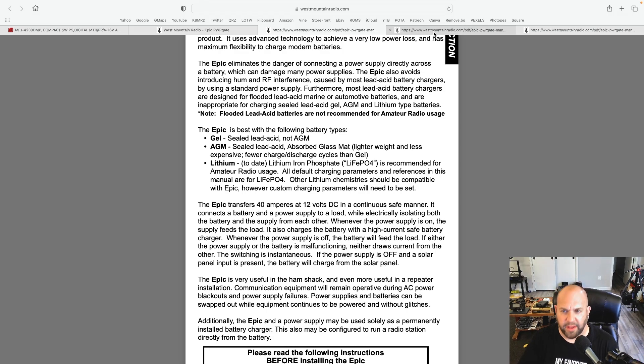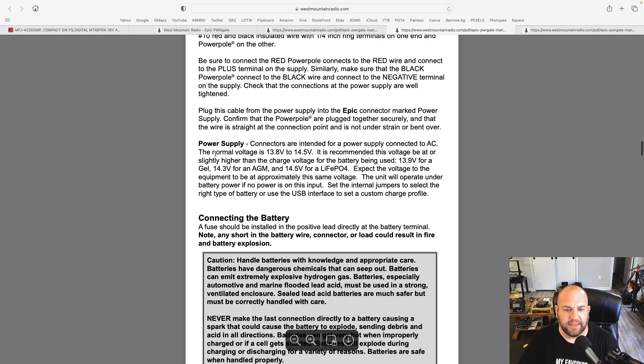They also say the normal voltage is 13.8 to 14.5 volts, and it's recommended this voltage be at or slightly higher than the charge voltage for the battery being used: 13.9 volts for a gel, 14.3 for an AGM, and 14.5 for a LiFePO4. LiFePO4 actually charges up to 14.6, so if you really wanted to top it off, maybe set it to 14.7. The voltage to the equipment will be at approximately this same voltage, which is totally fine and totally safe. The unit will operate under battery power if no power is on the input.